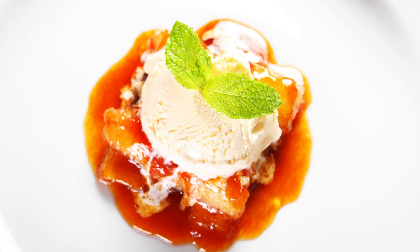Ingredients: 4 ripe bananas, a quarter cup brown sugar, two tablespoons unsalted butter, two cups heavy cream, one cup whole milk, half a cup granulated sugar, one teaspoon vanilla extract.